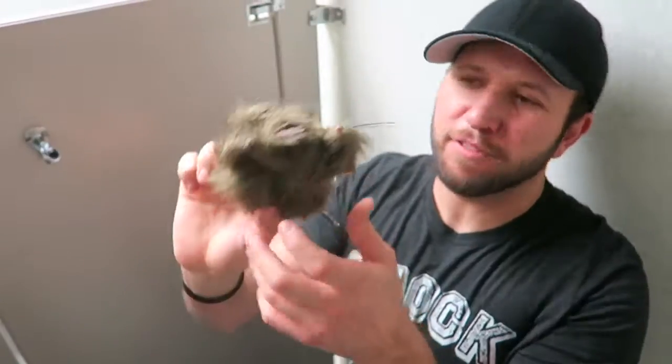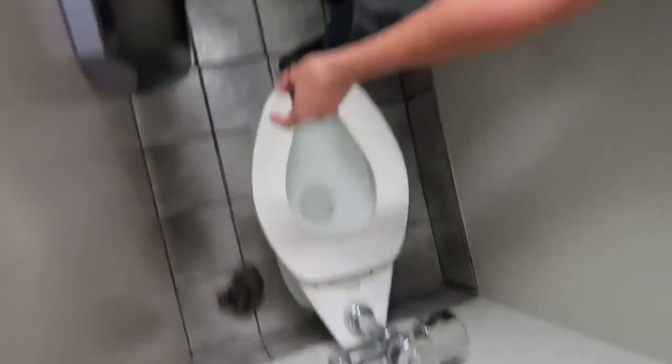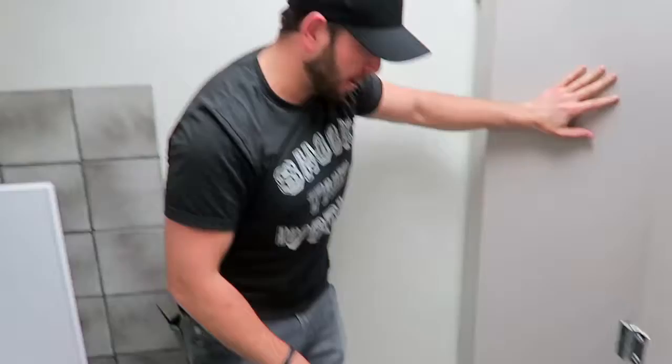This is the dirty little rat prank. Tie some fishing line around a fake rat and throw it behind the toilet, then tie the other end of the fishing line to the door. The idea is that when someone opens the door, here comes the rat!